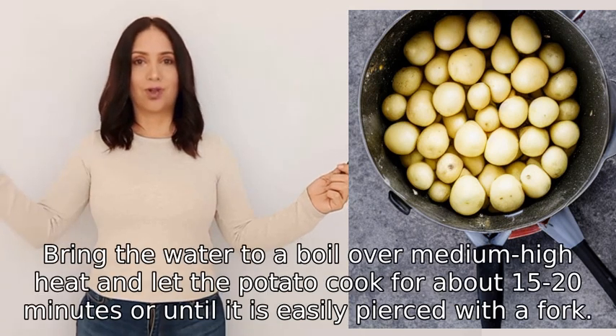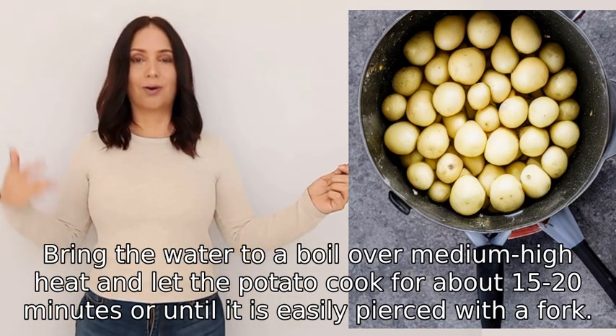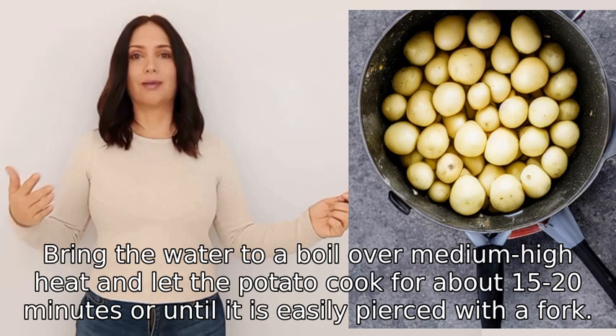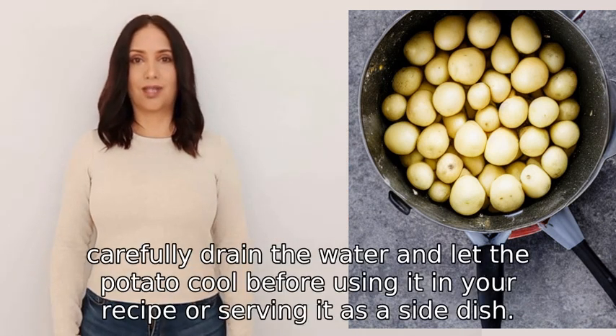Bring the water to a boil over medium-high heat and let the potato cook for about 15 to 20 minutes, or until it is easily pierced with a fork. Once cooked, carefully drain the water and let the potato cool.